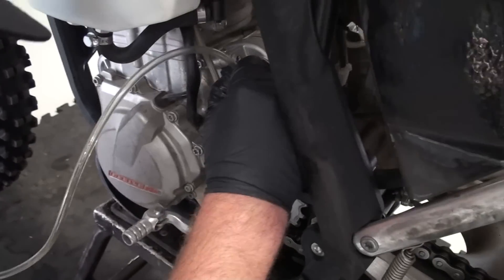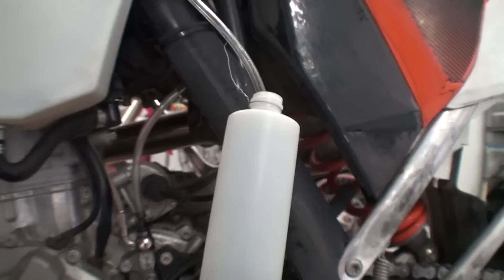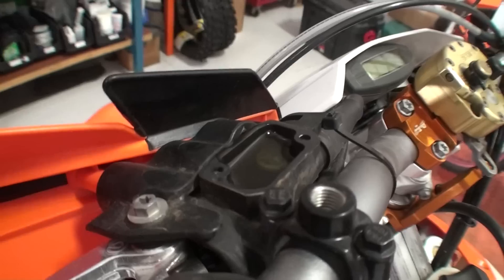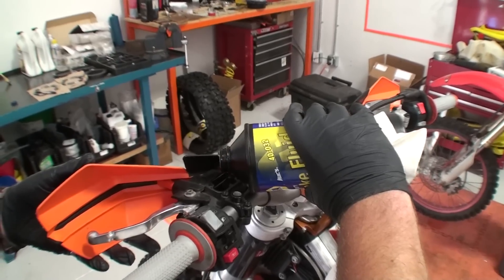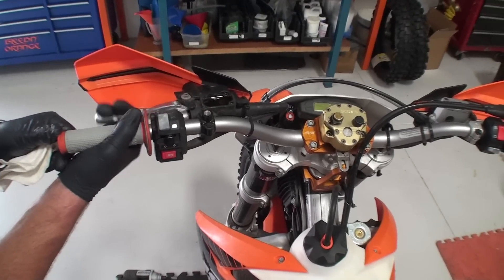Attach the rubber bleed tube to the bleeder fitting on the banjo bolt and loop the overflow tube up and into a suitable catch bottle. Remove the cap and bladder from the OEM clutch master cylinder. Rotate the clutch perch so that the master cylinder reservoir is level with the ground. Top off the reservoir with proper clutch fluid.